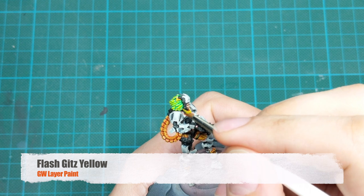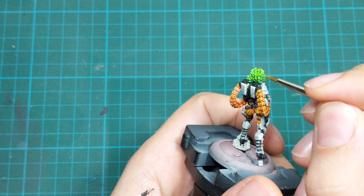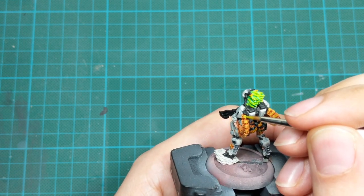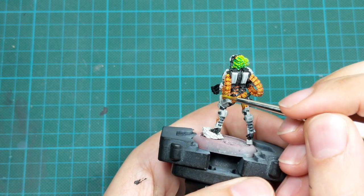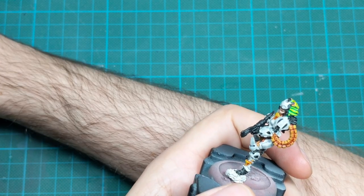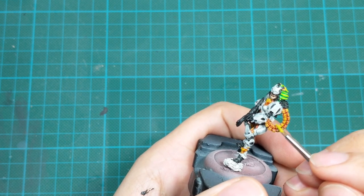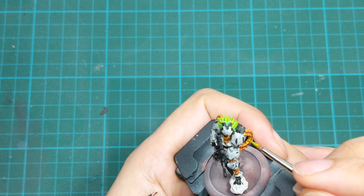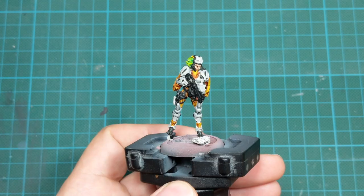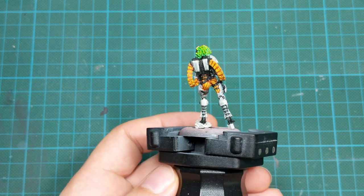For the final highlight, we will use Flash Gitz Yellow. I will also use this paint to highlight her hair — highlight the sharpest edges of the hair and the ends of the threads. For all the armor panels, use the side of your brush and do very thin edge highlighting. It is very important that you highlight every piece of this yellow armor because it will tie everything together and make it a really good part of this model.